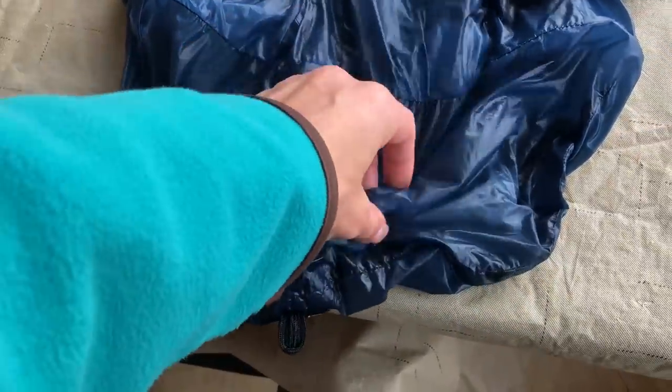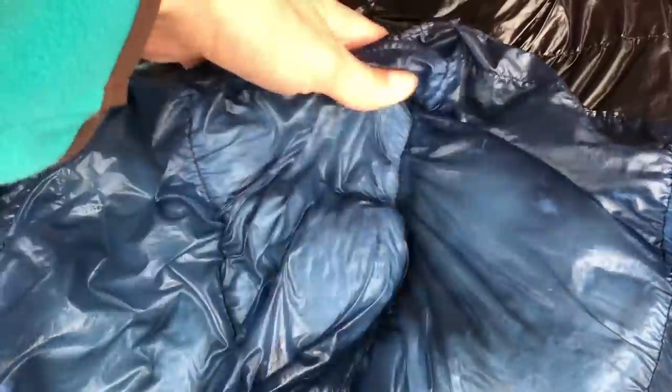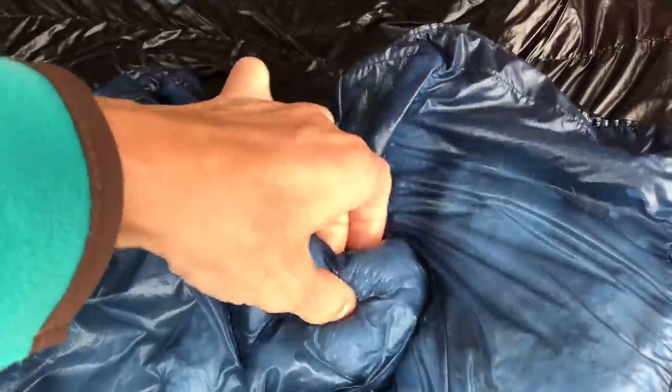Then just lay it flat. As it's drying, make sure you're separating the clumps of down — check on it every so often, shake it a little, and separate that down until it's completely dry and lofty, back to normal. You really want to make sure it's dry before you store it, that way you don't end up with moldy down.